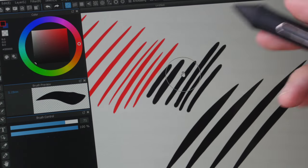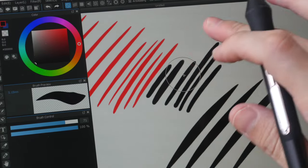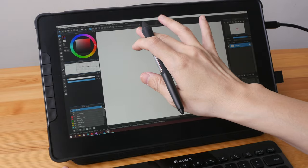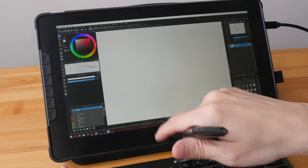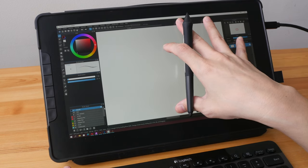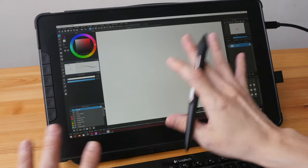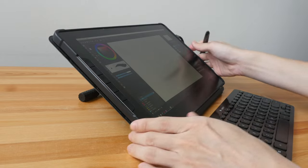Pressing harder does work for me, though since this is a matte screen protector, pressing down more can cause scratches. I have already accidentally created some scratches. I'm not too bothered — scratches are inevitable with heavy use. I've tested so many pen displays and tablets that I no longer worry about keeping the drawing surface scratch-free.